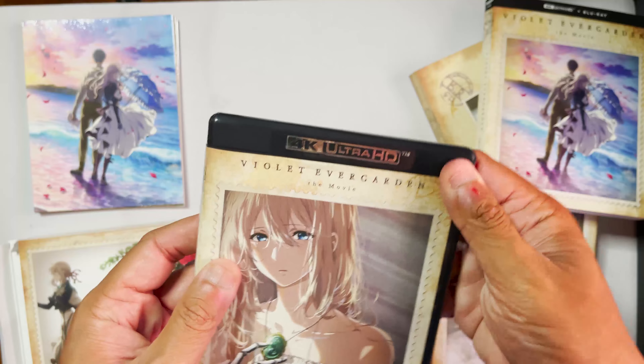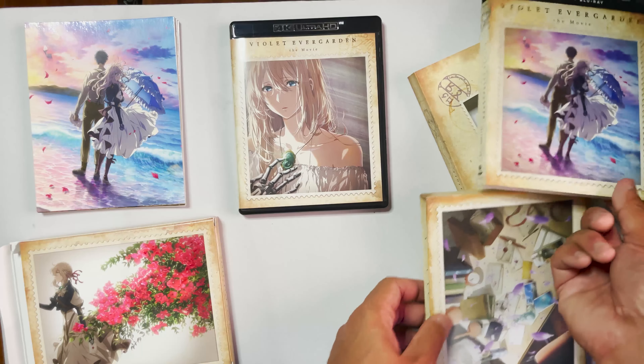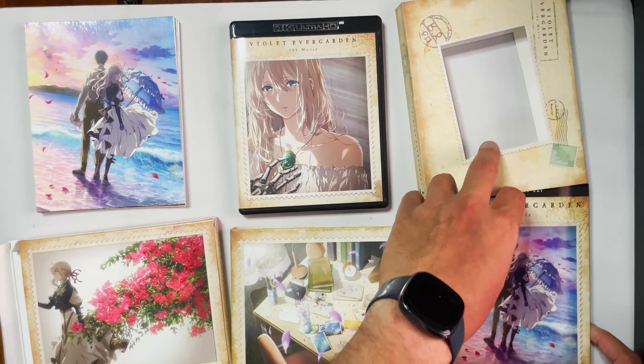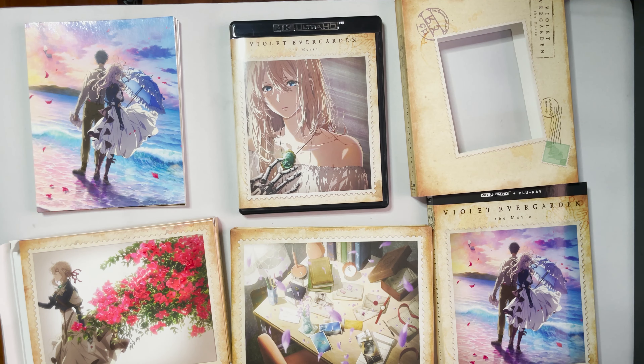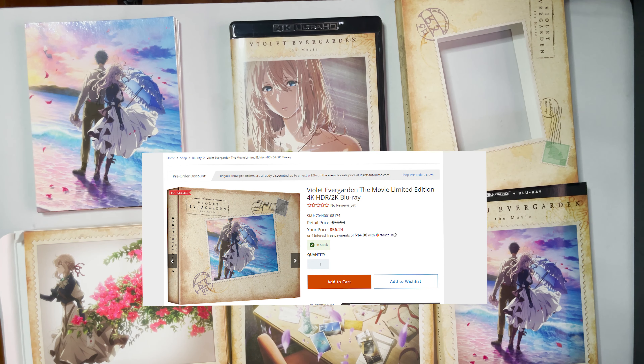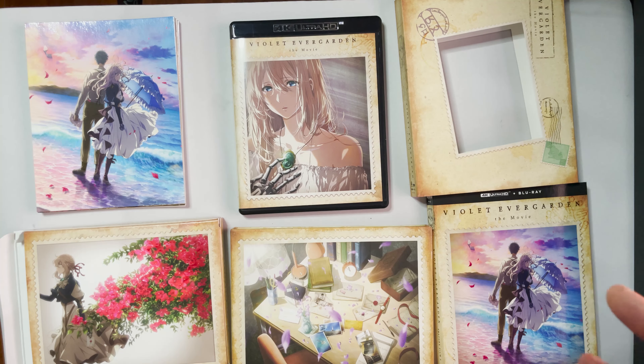All right, so that's about it — it's a pretty short unboxing. There's not a lot, but what it has is pretty great. I'll post the price on this. I think it's a little pricey for what it contains. I originally got this for $56.24. I believe it's a little pricey, I would say.